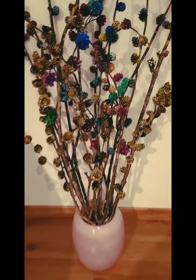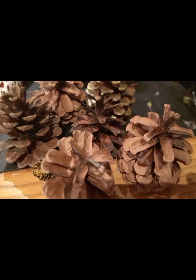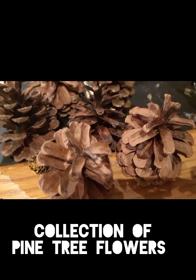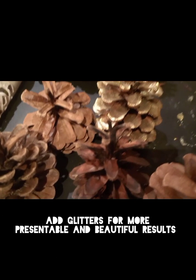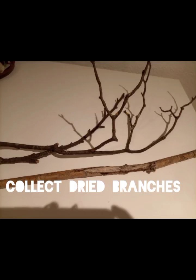Hello everyone, this is Tropical Sublux. Today I'm going to show you my new project — pine tree flowers decorated and painted with acrylic paint and nail polish. First, you have to collect the dried ones, then wash and clean them thoroughly, then dry them. When dry, you can fix them onto branches — collect a branch like this and fix the flowers with glue.